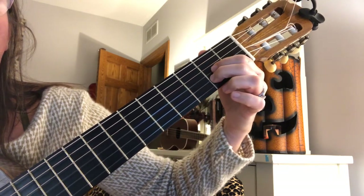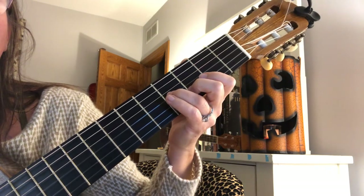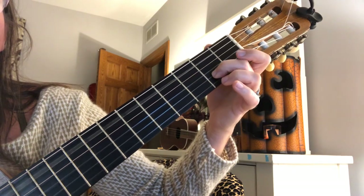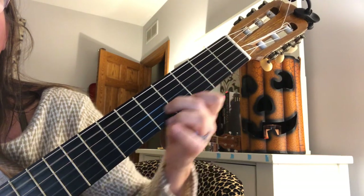So I'm going to start again. A, slide, add the three. Slide back up to the neck, add a bass note. Slide up, add one. Slide up two.